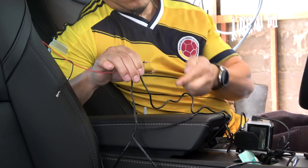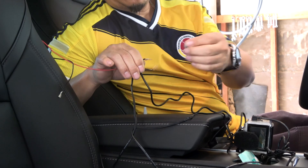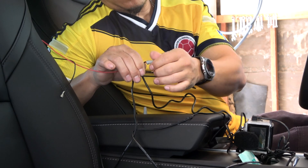Now the easy part — just connect the accessory power wire to the screen power and the ground to the screen ground.